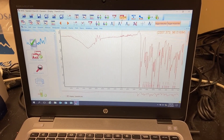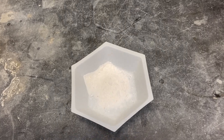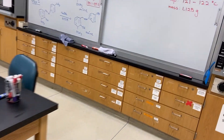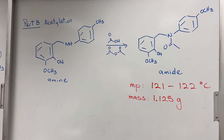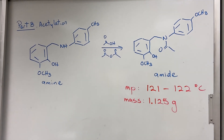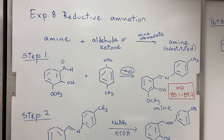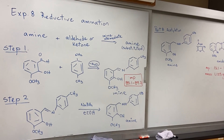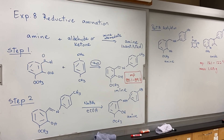Here is the IR of the final product. There's the final product — white powder. The information for the final product from Part A and Part B: for Part B, after acetylation, we got a melting point for the amide between 121 and 122°C and a mass for the final product of 1.125 grams. For Part A, the melting point of the imine was 85.1 to 89.7°C. We'll be sharing the IR and the NMR data on our Canvas site for you to analyze and answer your post-lab questions. Thank you.